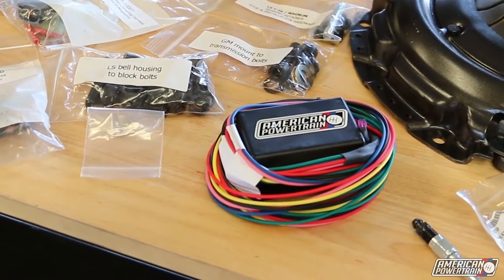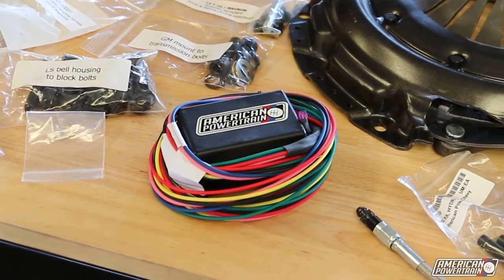So we've now got this reverse lockout kit that picks up a signal from your speed sensor, because it can tell when your car is at zero speed, which is perfectly safe to go into reverse. It's very easy to wire up. It comes with great instructions. It's a couple of plug-in plays, a couple of bare wires, and then your reverse is perfectly safe.